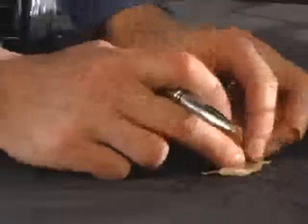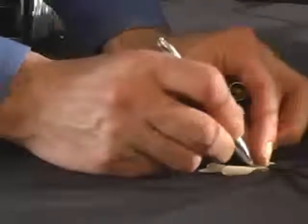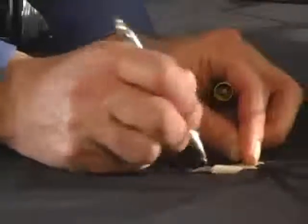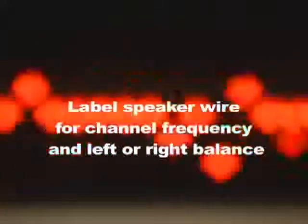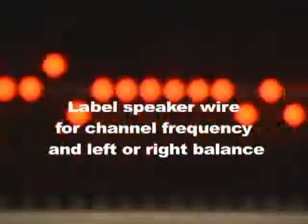Also, a good thing to do each time we test our speaker wires is to confirm that it's a left or right signal. You can do this by adjusting the balance on the head unit after you have tested out the channel's frequency. Include this in your labels as well — it's good info to have.